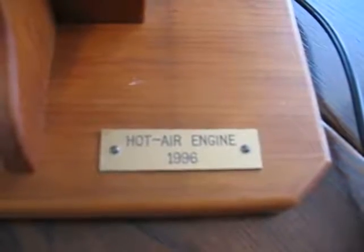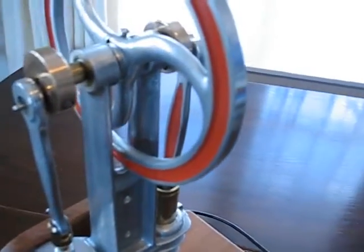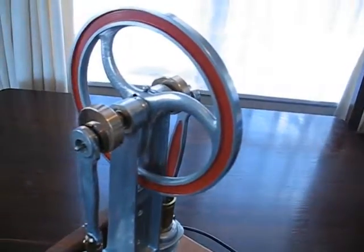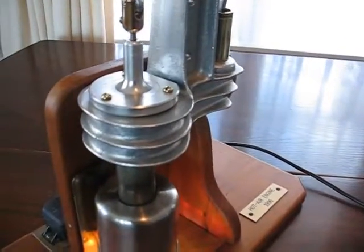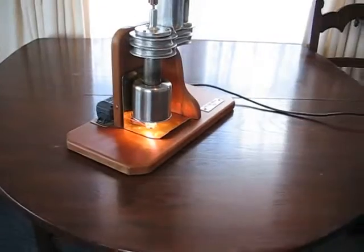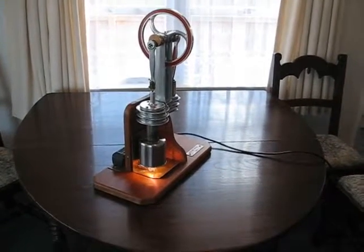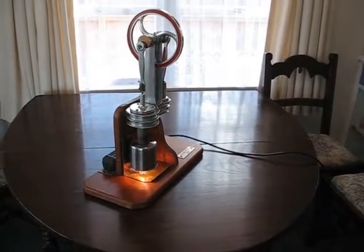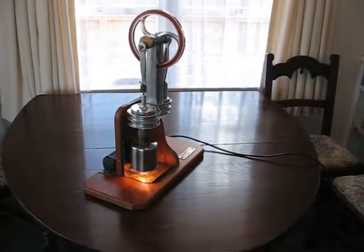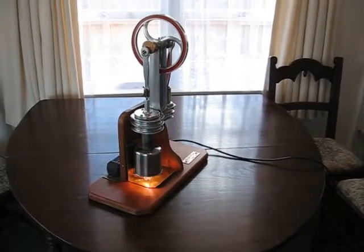Hello, everyone. New Zealander Ted Warbrook built this engine in 1996. It's a Stirling engine of his design, and he made all the aluminium castings and all parts that are required to put it together.